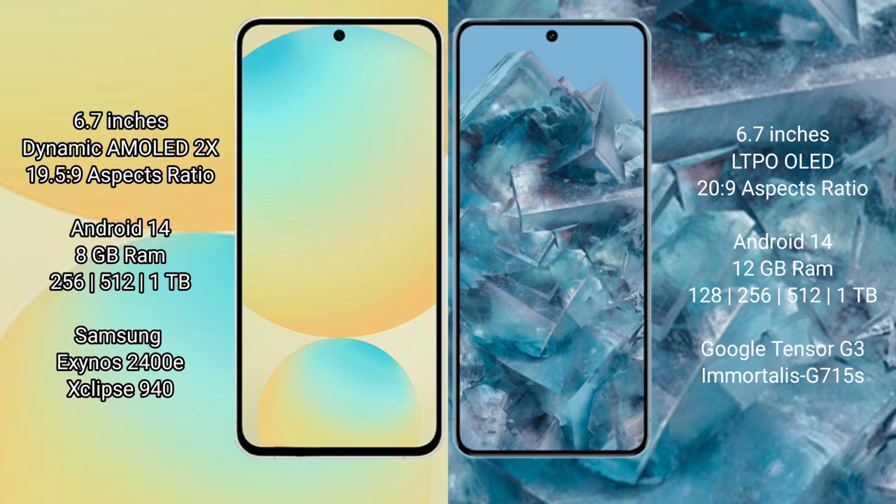Both Samsung Galaxy S24 FE and Google Pixel 8 Pro run on the Android 14 operating system. Samsung Galaxy S24 FE comes with 8GB RAM and 128GB, 256GB, or 512GB internal storage options.